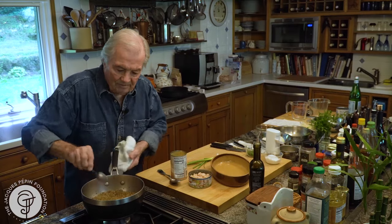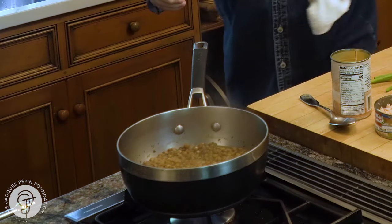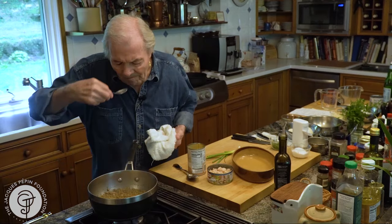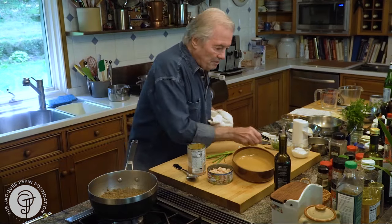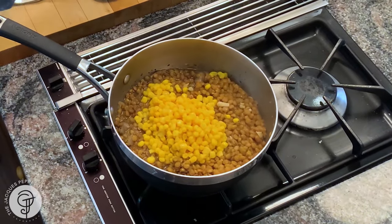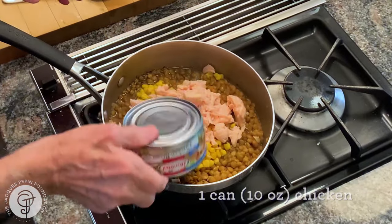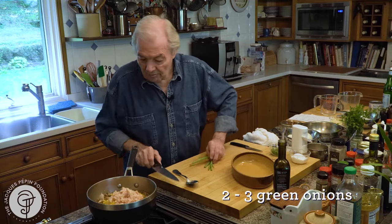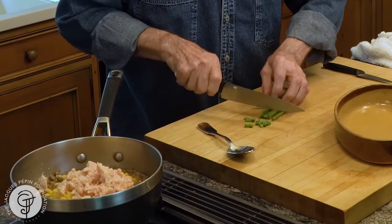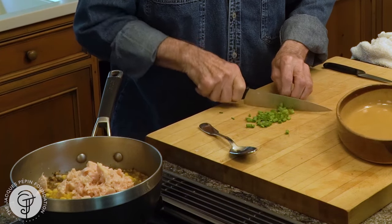My lentils are cooked — 40 minutes. Sometimes they take a little longer, sometimes a bit less. They are tender. Now I'm going to put the corn in, so that will extend my dish quite a lot, and the canned chicken as well. I'll bring that to a boil, heat it up, and garnish it with a bit of scallion or parsley.